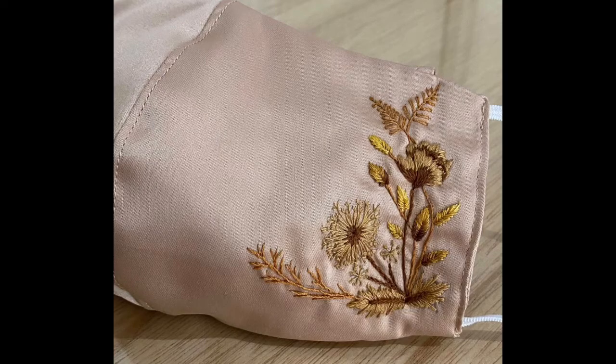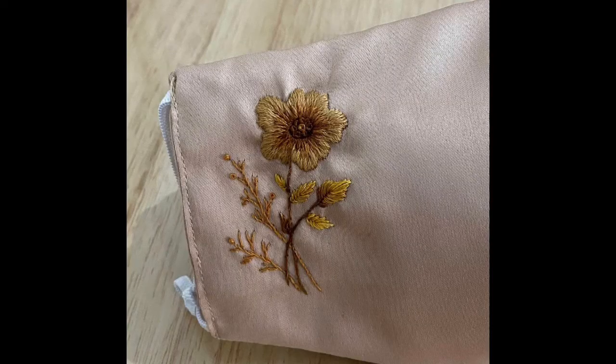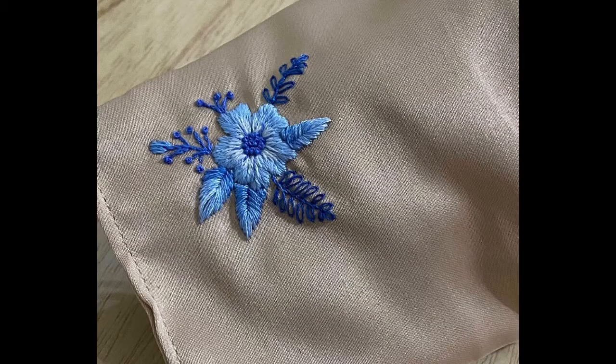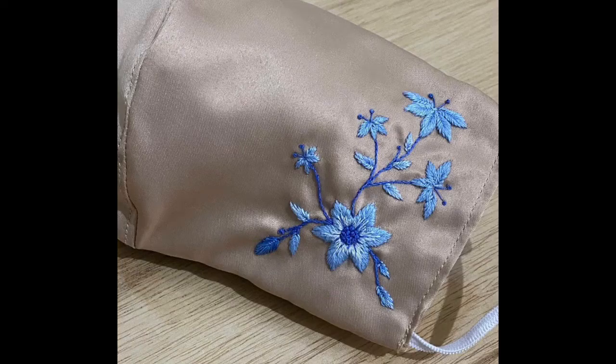In this video, I am here with a very stylish and beautiful hand embroidery collection of face masks. These are three-layered face masks — an inner layer, a simple fabric layer, and a third layer which is a filter pocket. These masks are entirely made on silk fabric and represent a very beautiful, fancy, and artistic touch, suitable for your party wear and wedding wear.